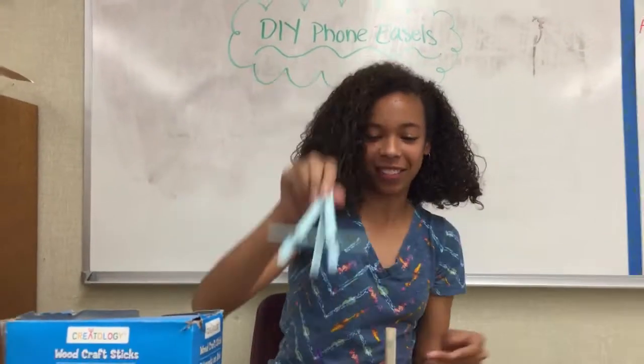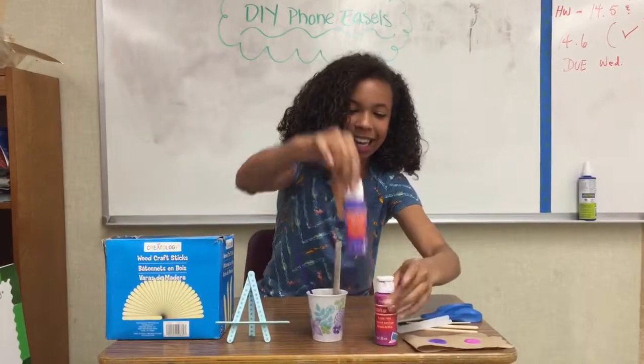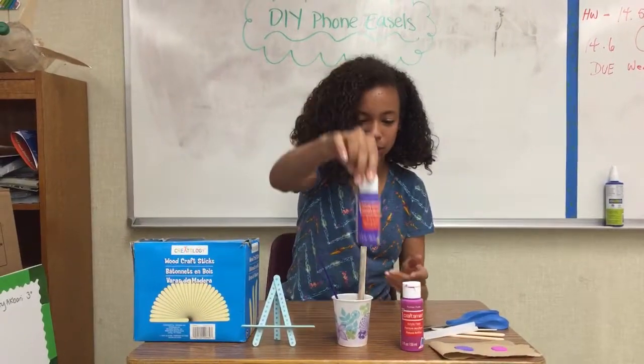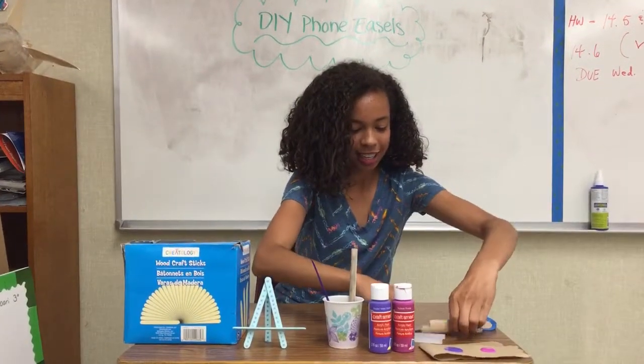How cute! I love the colors, but the colors that I'm gonna be using today is this neon pink and this purple, and I think they're gonna look great together. So you're going to need...